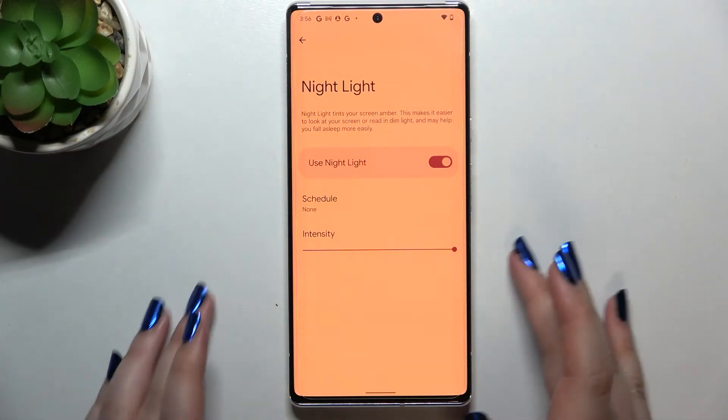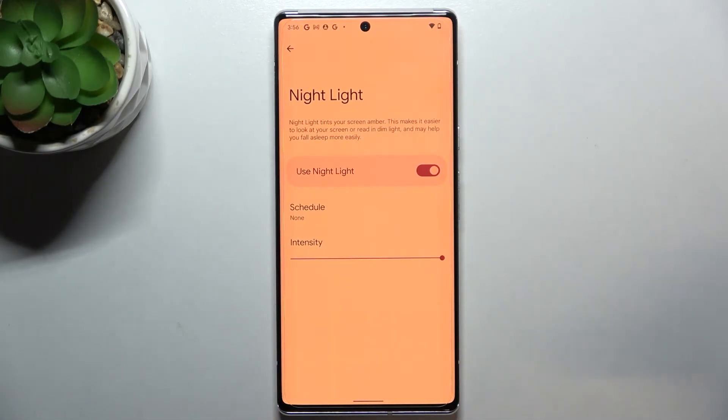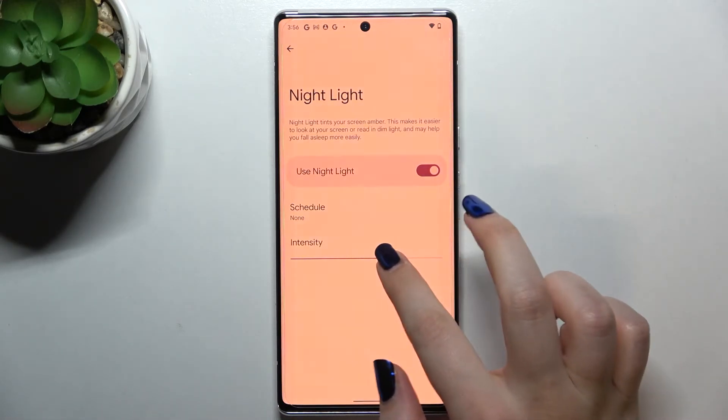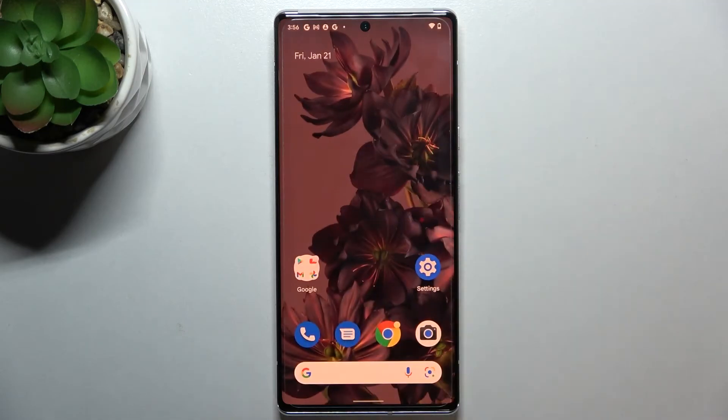By sliding to the right we can make it much, much warmer. Trust me, in reality it is almost orange. That's quite a cool option — it's up to you which intensity is best for you. That covers the whole customization of Night Light on this device.